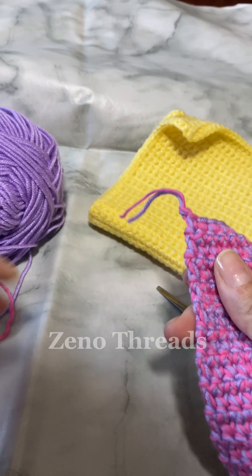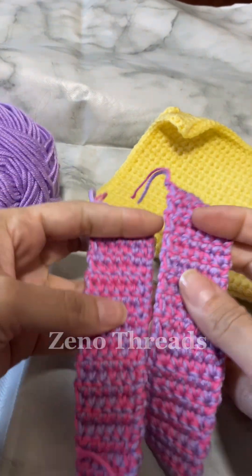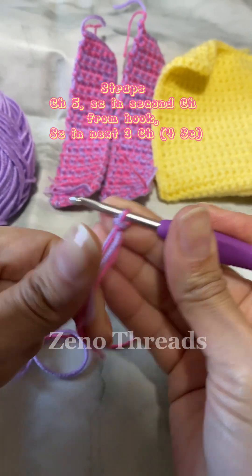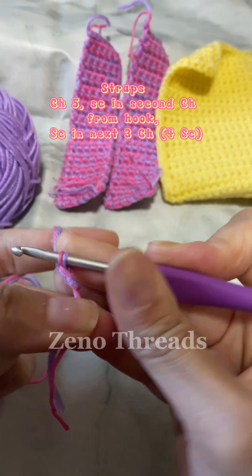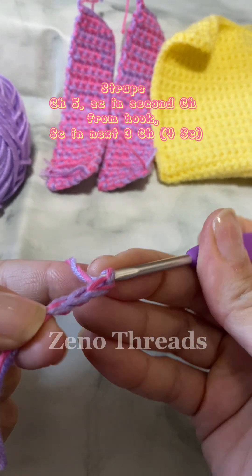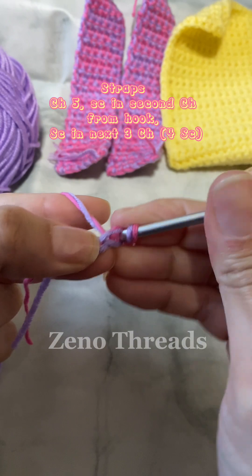You're going to make two of these, one for each side of the panel. Now we're going to be working on our straps. For the straps you're going to chain five, single crochet in the second chain from the hook, and then single crochet into the next three chains for a total of four single crochet.